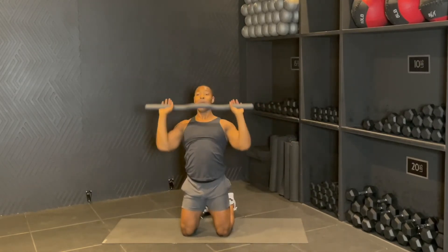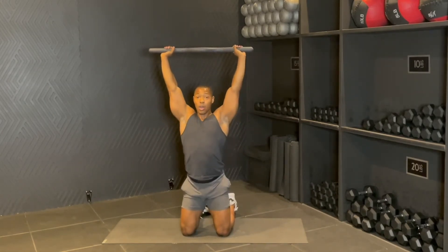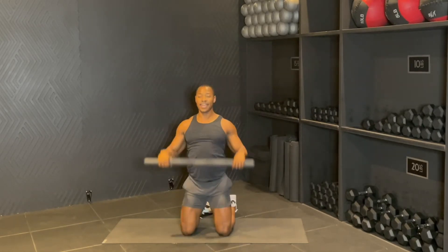Sleep, drop. Last one — up, down. Hold this here, hold six, five, you're amazing, three, two, one. Drop it down.